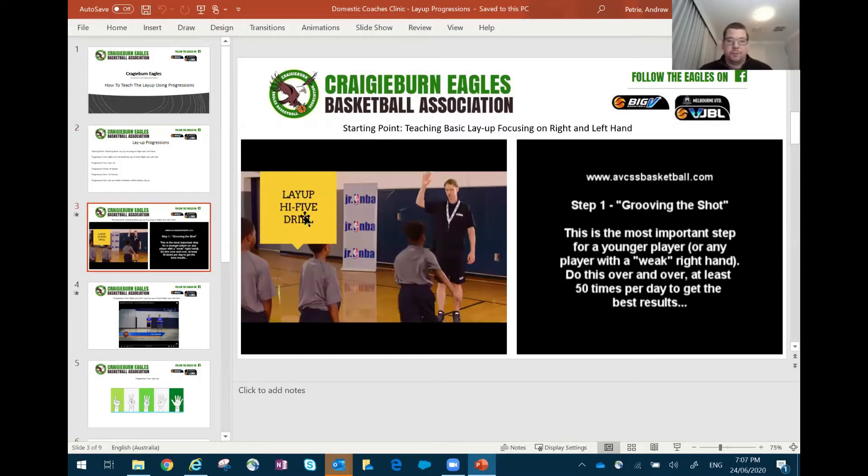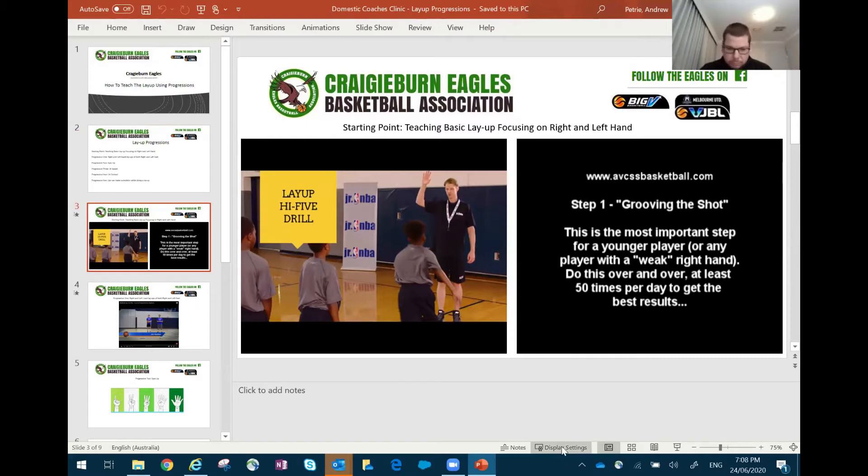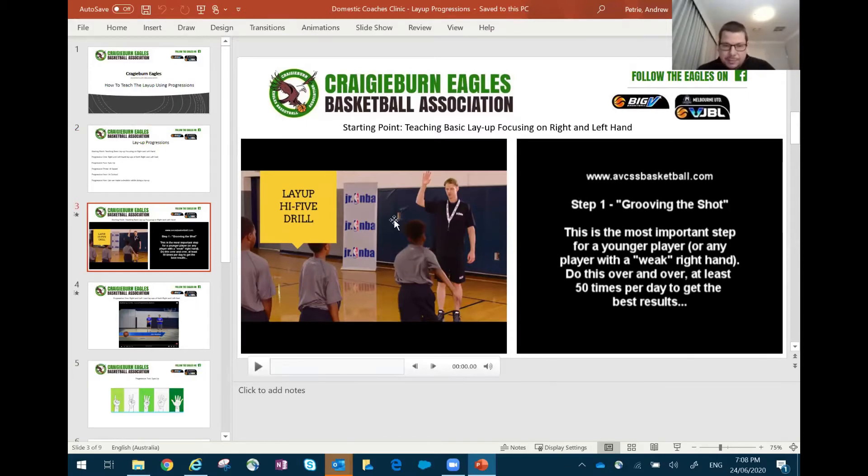The first progression focuses on right and left hand. The important part — before we focus on shooting right or left hand — we've got to be able to get our footwork right. Can I step inside-outside, or outside inside foot, and be able to jump off one foot? The first drill here — forgive me, the videos don't work in the PowerPoint presentation but I can show you from here. Lachie, just tell me if these are working.